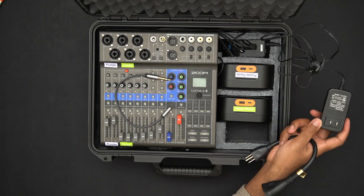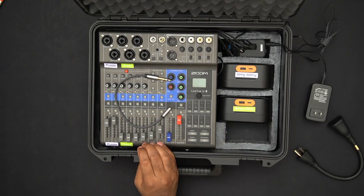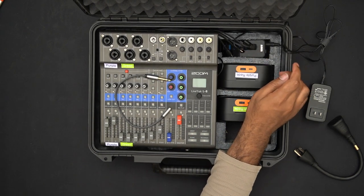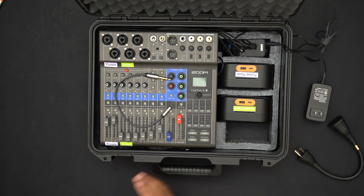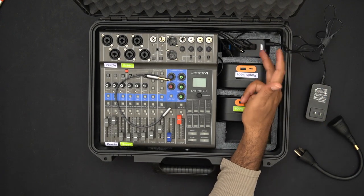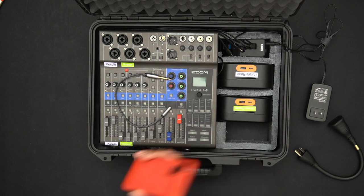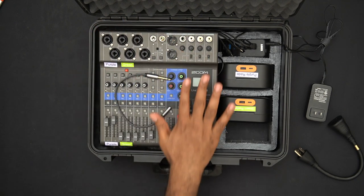The power brick is connected to a powered USB hub, so I can plug in one thing and charge everything. Under the Zoom LiveTrack L8 there's a power bank that's permanently connected to the power strip, so I don't have to dig in to charge it — I just plug in this one cable.